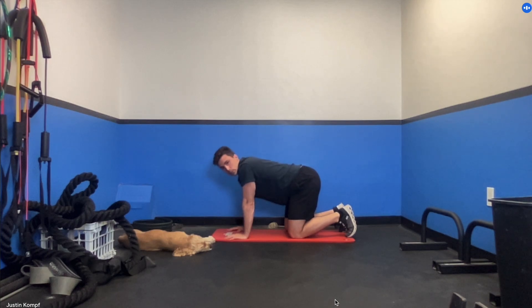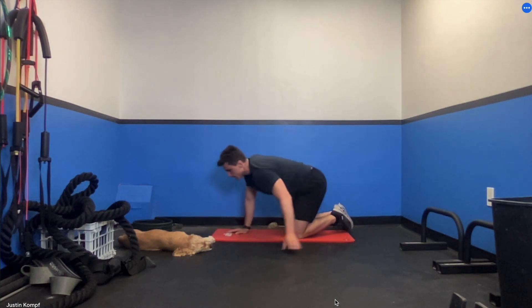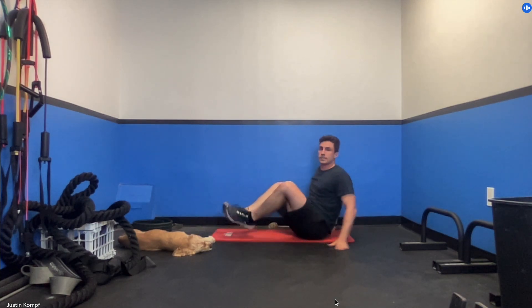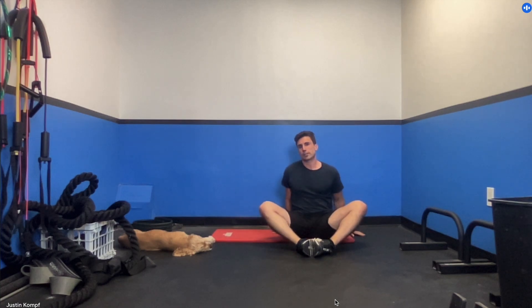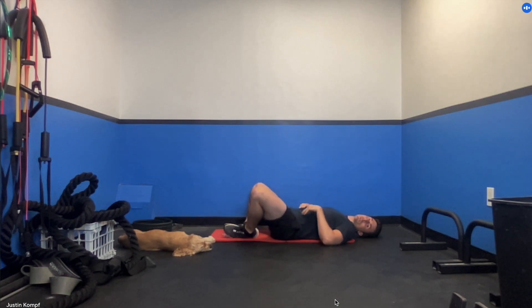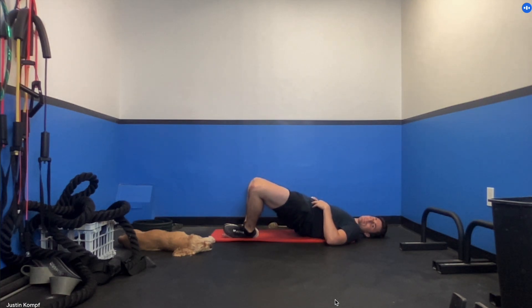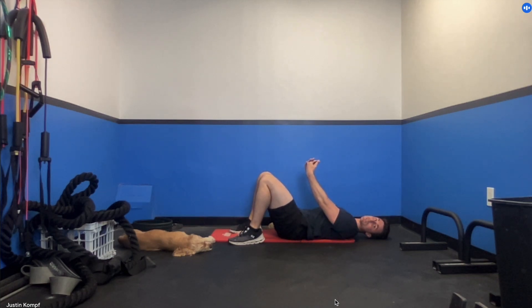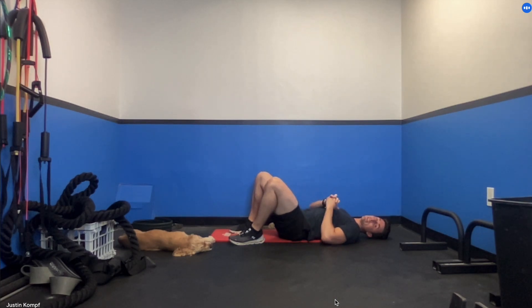The last exercise, paired with the bear leg extensions, is going to be a frog bridge. You're going to sit in this position right here, then lie down and bridge up from this position — come up and squeeze your butt, then lower back down under control. At this point you can pause this routine and you are all done with me for the day. Wrap out your two or three sets, whatever you decided to do today.